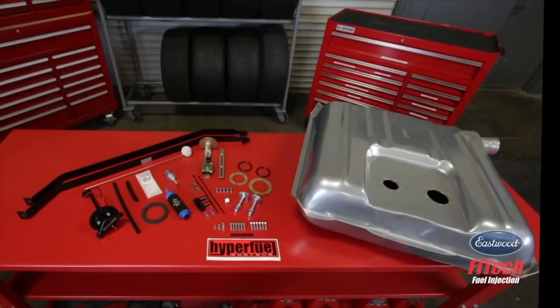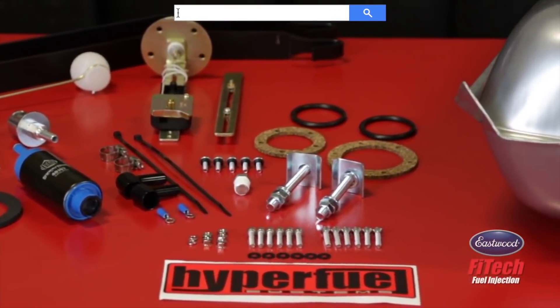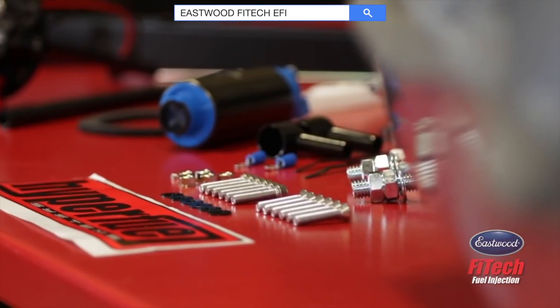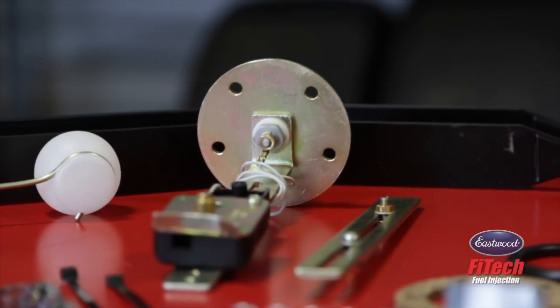Congratulations! You've just purchased the most complete and flexible EFI fuel tank, the Phytek Hyperfuel High Fuel EFI Tank. In this video, we're going to show you exactly how to assemble your complete fuel tank kit so you can get it ready to go in your car.